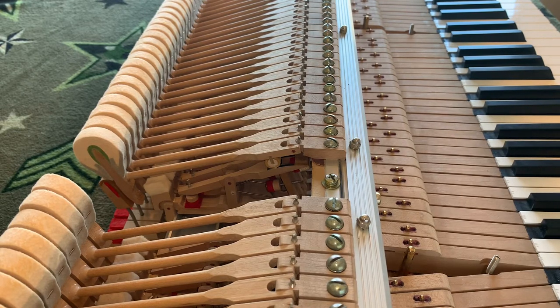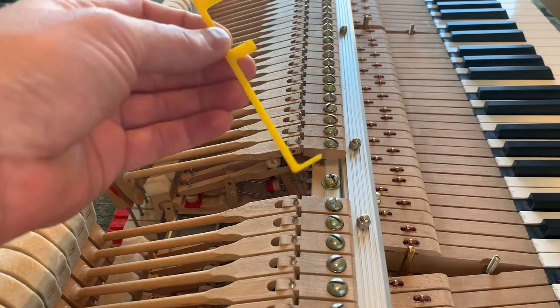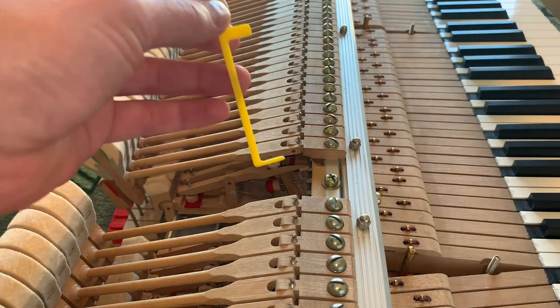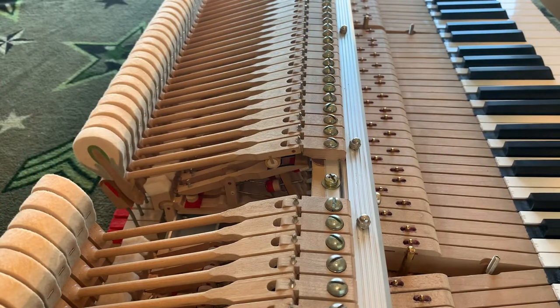Where I'm at now is let off was set inside the piano — the hammer line was set outside the piano — but let off was set at two millimeters using this gauge here, so this is exactly two millimeters. Then the action was pulled out and drop was set to two millimeters as well.